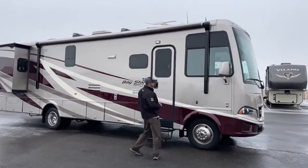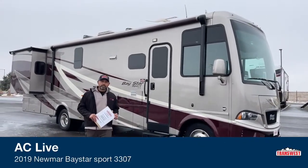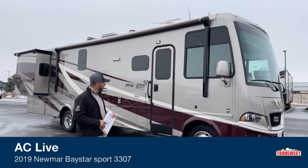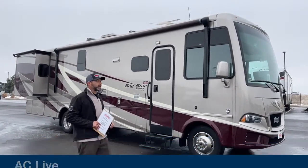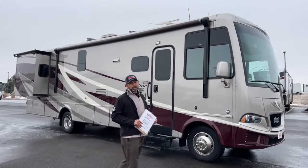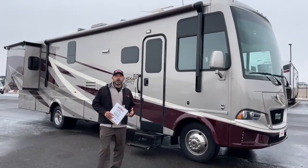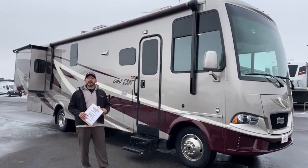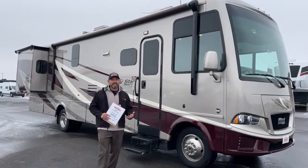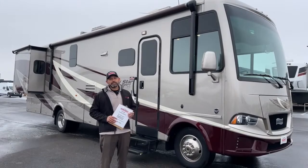Today I'm going to walk you through this 2019 Newmar Baystar Sport — the 3307 floor plan. It's on the Ford chassis with the Ford V10, so you get 320 horsepower and 460 foot-pounds of torque. This is a great beginner coach on the gas lineup. If you want good quality but don't want to go high-end into a million-dollar coach, the Baystar Sport is a really good place to start.